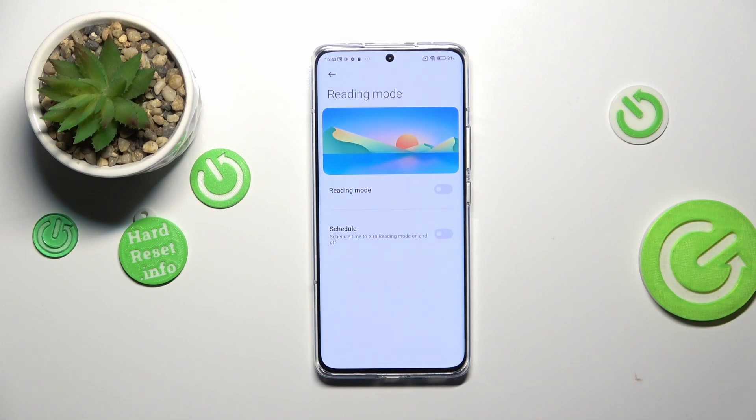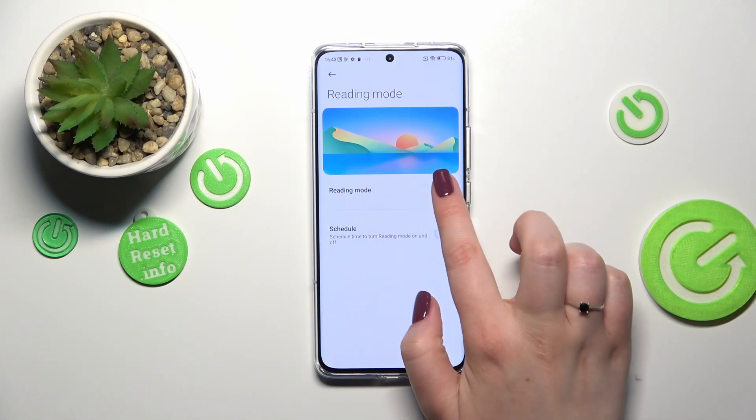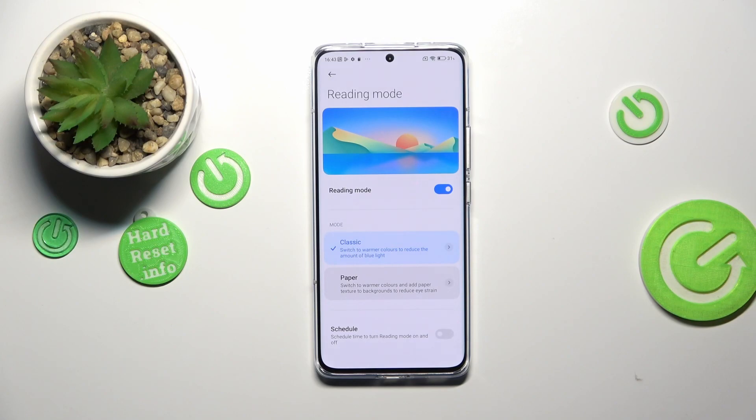So let's tap on it, and before we will be able to customize, we have to basically turn it on. After tapping on the switcher we've got more options here, and the screen turned a little bit yellowish, a little bit amber maybe. It is because the device will simply apply the eye shield, and thanks to this you will be able to reduce the eye pain. It will be much much easier for you to look at the screen in dim light.